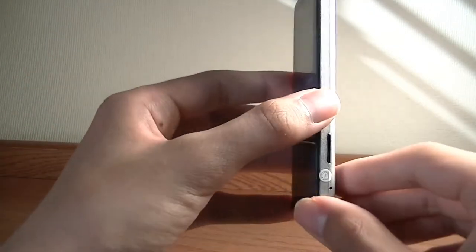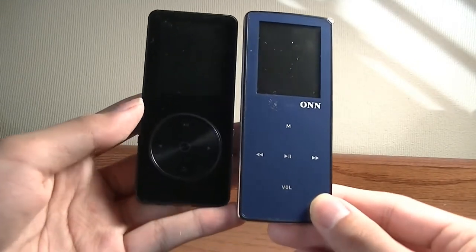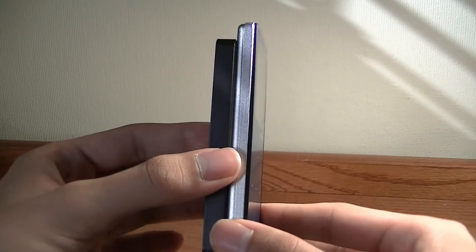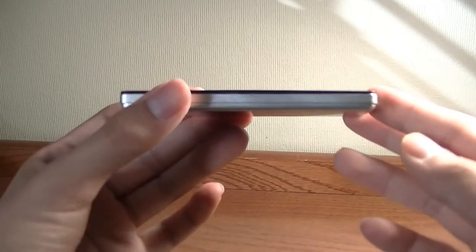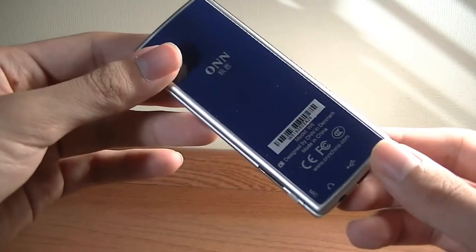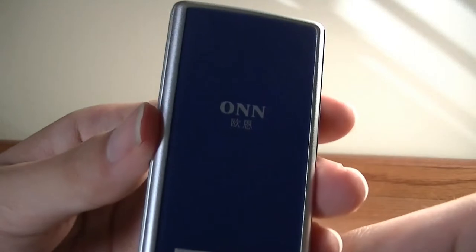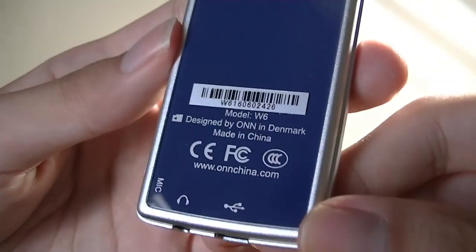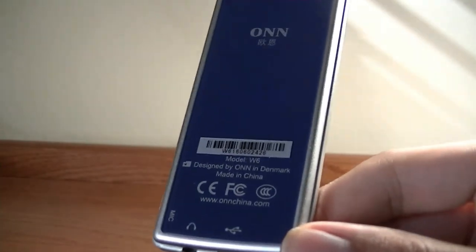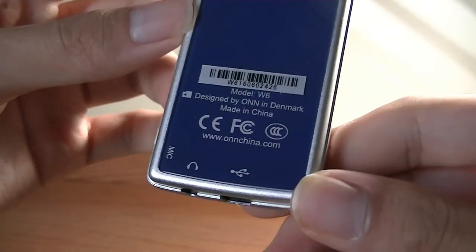The design of the W6 is very lightweight. Comparing it with other recent MP3/MP4 players we checked out, you can see it's a bit longer than a typical form factor but similar in overall thickness. The frame is constructed out of aluminum, so it feels relatively sturdy, although the top and bottom are plastic rather than glass — making it a lot lighter than you'd expect. ON is actually a pretty established brand in China, and this was designed in Denmark, so we expect it to be slightly higher quality than a generic MP3 player.